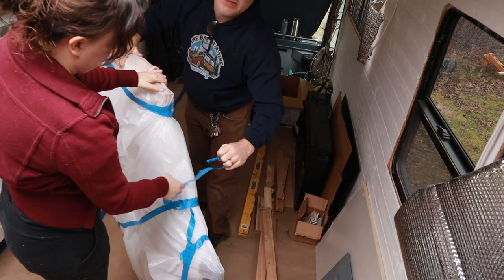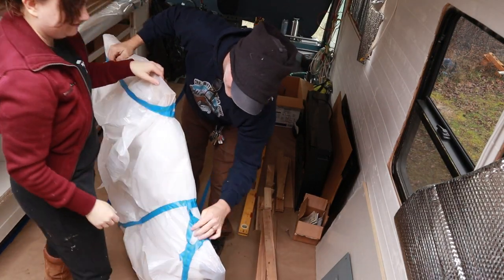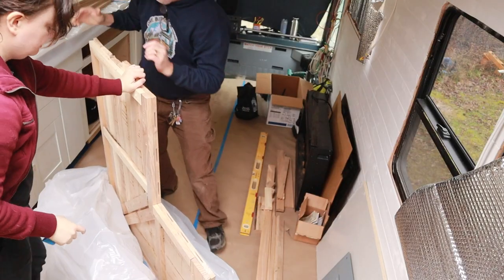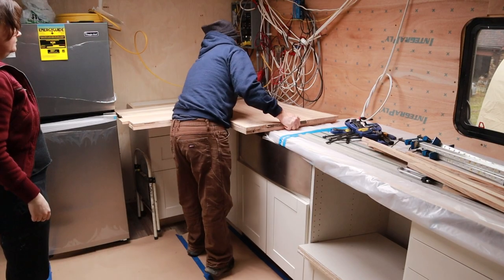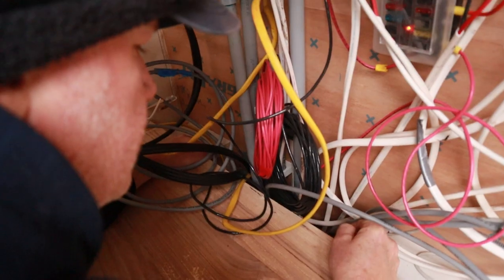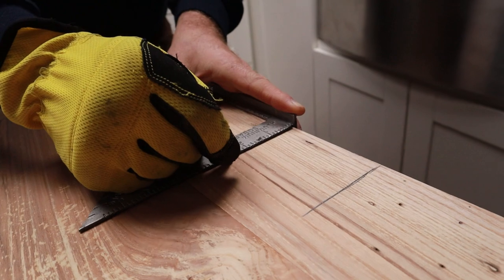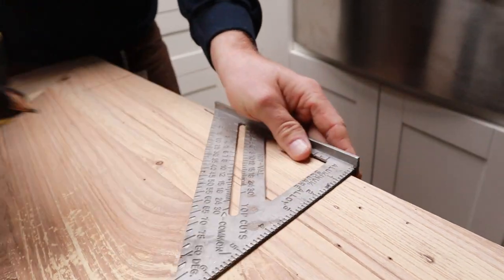The first thing we're going to do today is get everything out, unwrap it, and do a quick dry fit. It's just like Christmas again. The first thing we're doing is making some marks so I can cut exactly where our conduit opening is — it's my patented method.